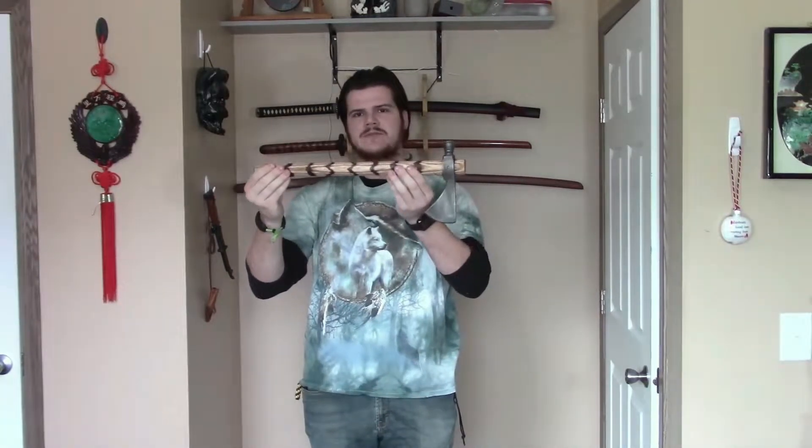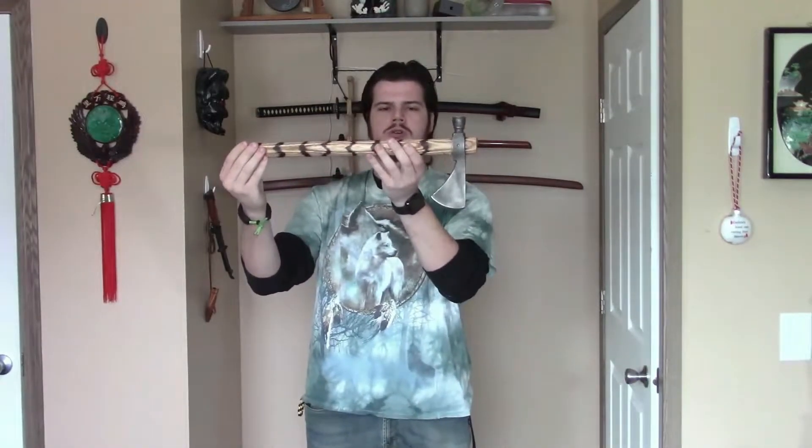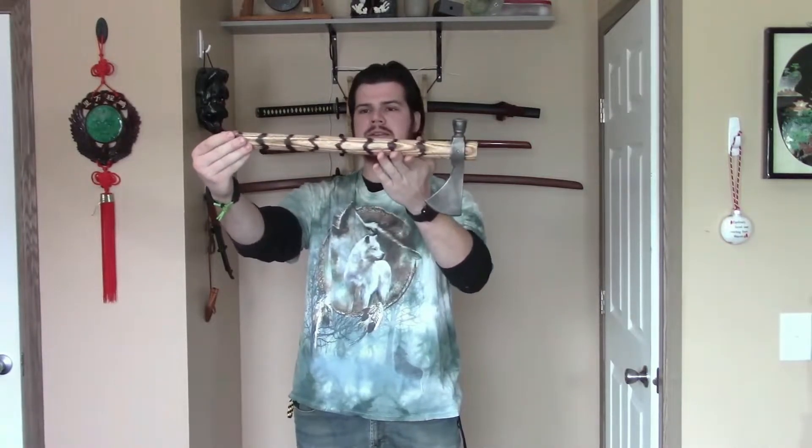The Cold Steel Pipe Hawk is modeled after historic Pipe Hawks, except it has a little twist. A historic Pipe Hawk would actually have a pipe bowl right here, and that would lead to a hole that was in the handle, and that hole would also go this way for smoking purposes. Cold Steel had the bowl filled in so that it still has that same look, but this can be used as a hammer, because realistically, I don't think most would actually use this for smoking, and it's cool to have that added hammer function while still having a traditional look at a distance.